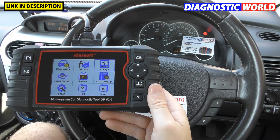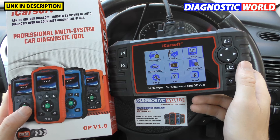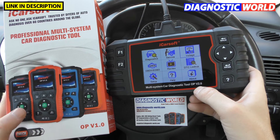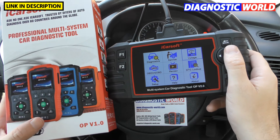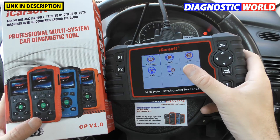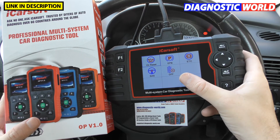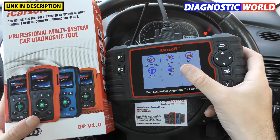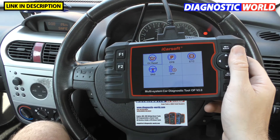How does it compare to other tools? I've also got the OP version 1.0 here. The 2.0 does everything the 1.0 does and is a step up — you'll pay about £50 more for the 2.0. The only additional things the 2.0 gives you are in the service menu: EPB, ETC, SAS, and DPF. Everything else is exactly the same, so it depends on whether those extra functions are worth the extra money to you.